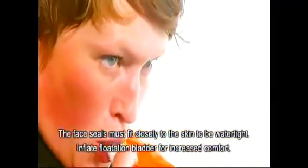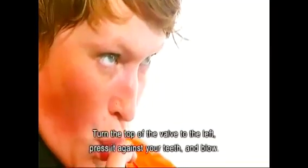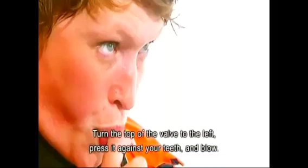Inflate the flotation bladder for increased comfort. Turn the top of the valve to the left. Press it against your teeth and blow.